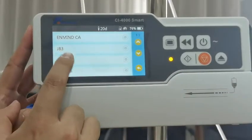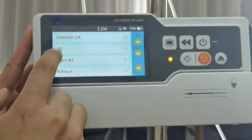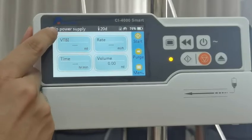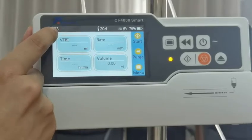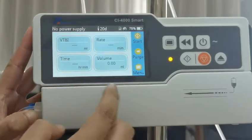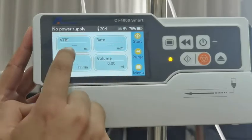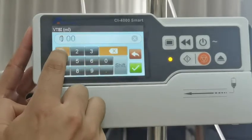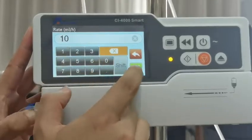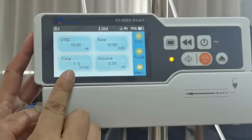Here we have the operation for the built-in brands. We choose the JB3. The brand will be displayed here. The middle shows the IV set side. Here are the four data parameters. Input the VTBI — set it to 10.2. Then the time will be calculated automatically. This is one hour.